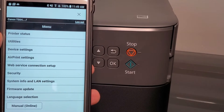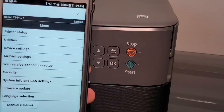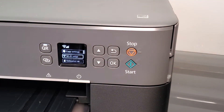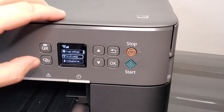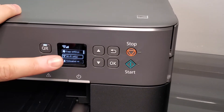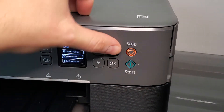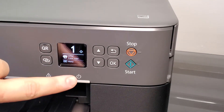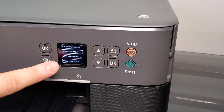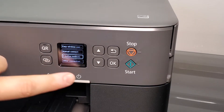Now we're going to show the other way of connecting — in case you had trouble with Bluetooth. On this printer, the OK button is the menu button. From the home page, select OK, then select Wi-Fi Setup. Then select Manual Connect, where you enter the password, or WPS where you connect by pressing the WPS button on your router.